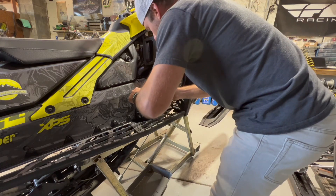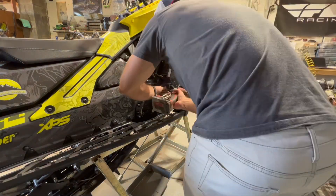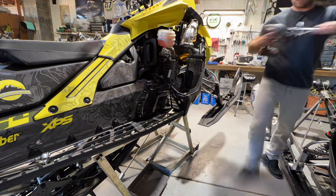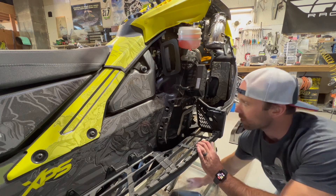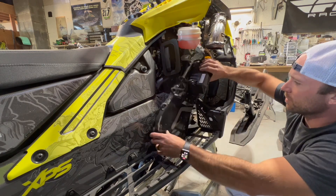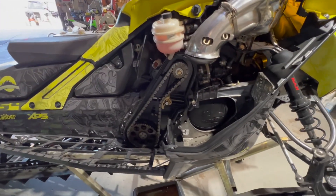There's a T40 Torx right in the center. You can see oil running out of the chain case cover as all the bolts come out and it's ready to come out. They're a little tricky to get out if you've never done one before, but once you've done one you just kind of rotate it forward like this and it sneaks around the footwell. Got the cover off!